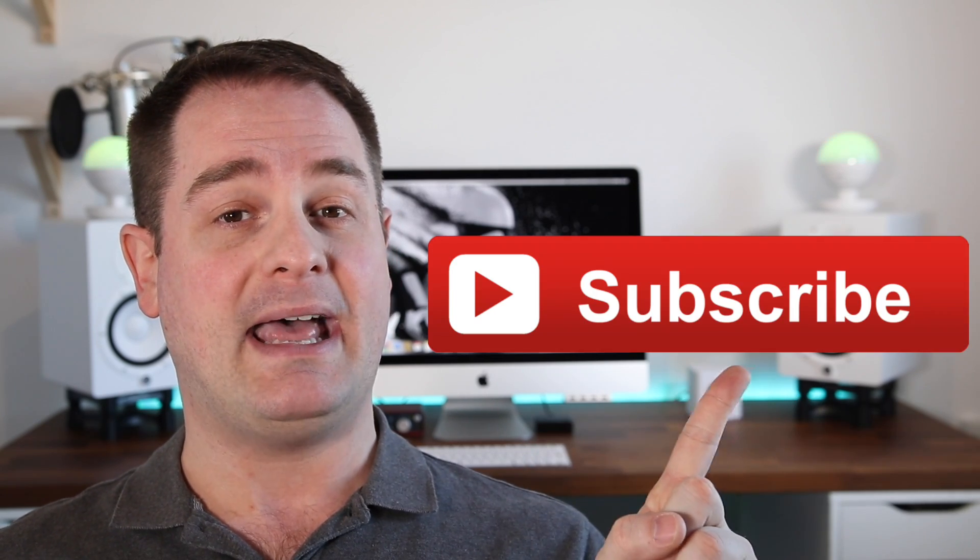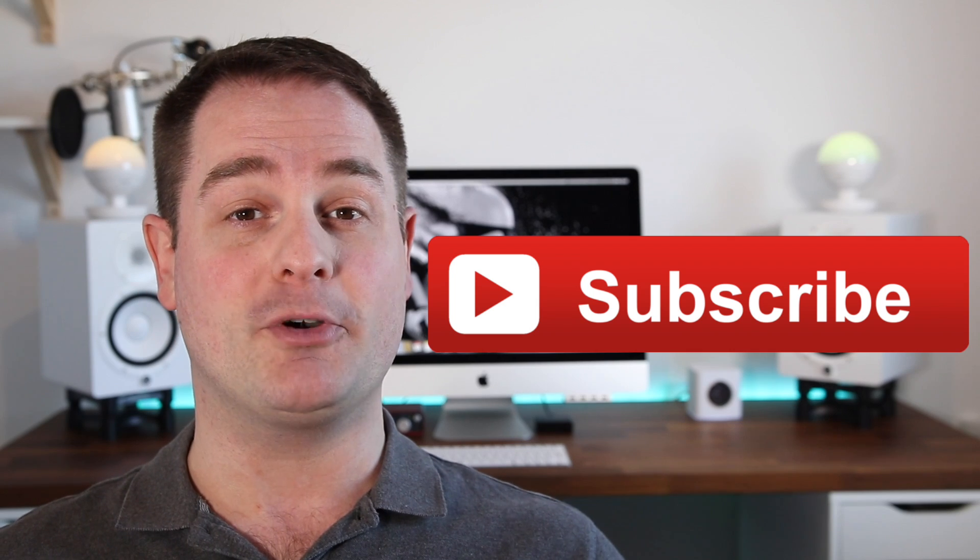So hey guys, I'm Pan. For all my regular viewers, welcome back to the show. And if it's your first time on my YouTube channel, take a second and subscribe to my channel and activate notifications so you never miss a video.